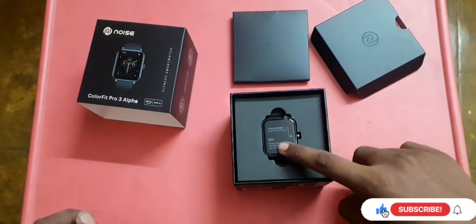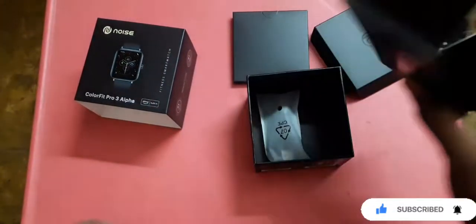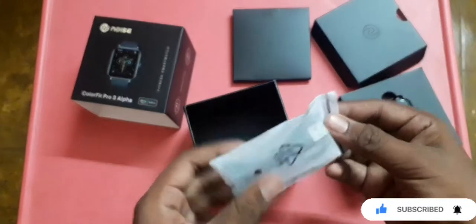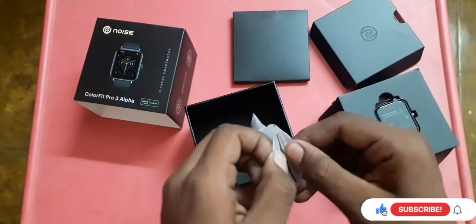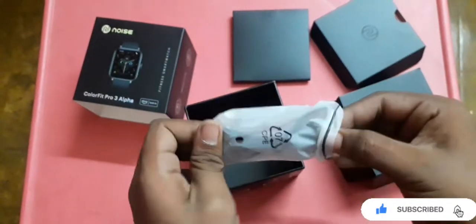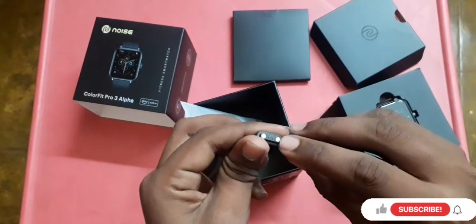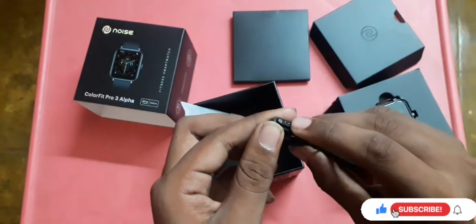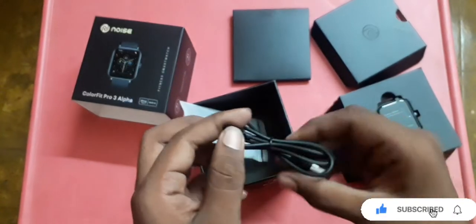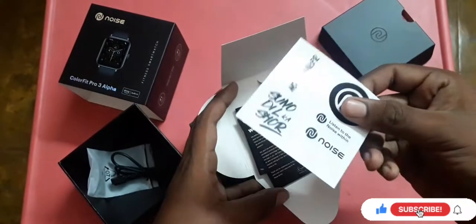Now let's open the box. We'll look at what's inside. Inside we find the watch itself against a white background. The box also contains a charging cable — a magnetic docking charger with two terminals. There's also a Noise sticker included.